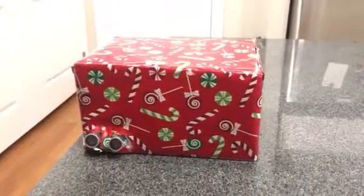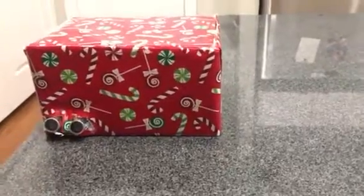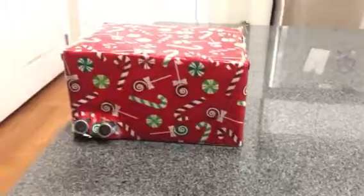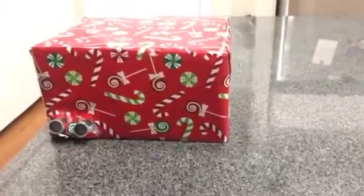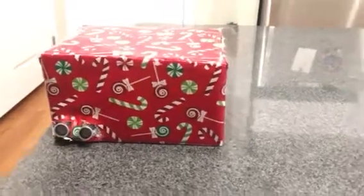So for my ME305 final project, I constructed a custom gift box. With the holidays coming up, I wanted to make something for my stepdad, and he loves his dad jokes. So this has got a few treats inside.